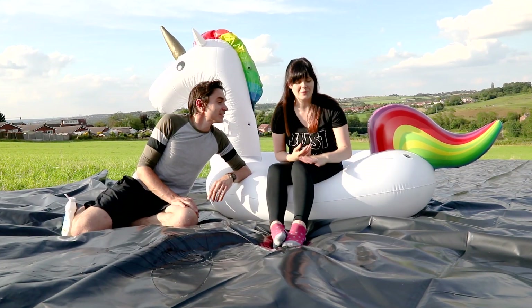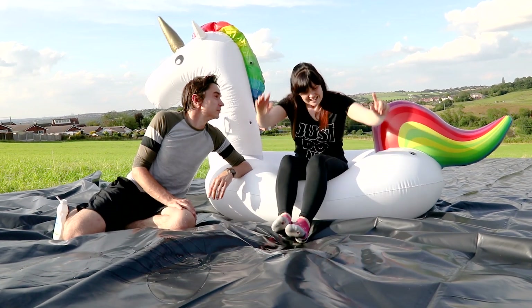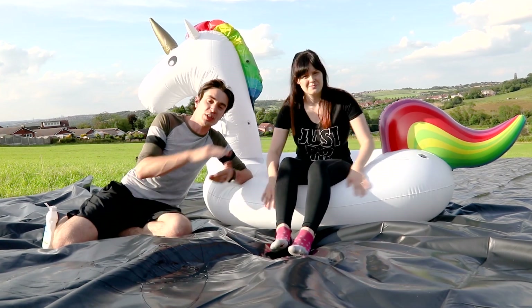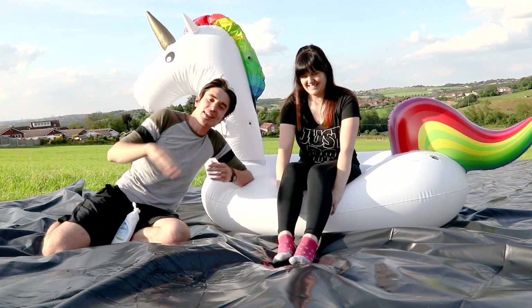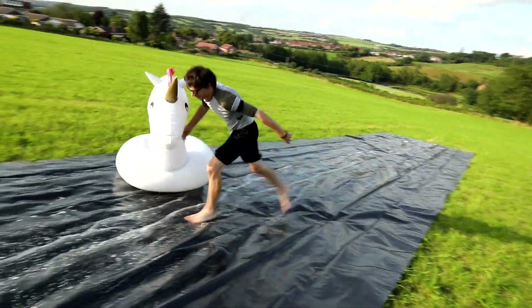For our slip and slide we've got our plastic sheeting and our giant unicorn, but currently our unicorn isn't going anywhere. One very effective way to reduce the friction between two surfaces is to put something oily on them, like soap. That creates a film that holds apart the two surfaces and reduces the friction, so things can slide a lot more easily.